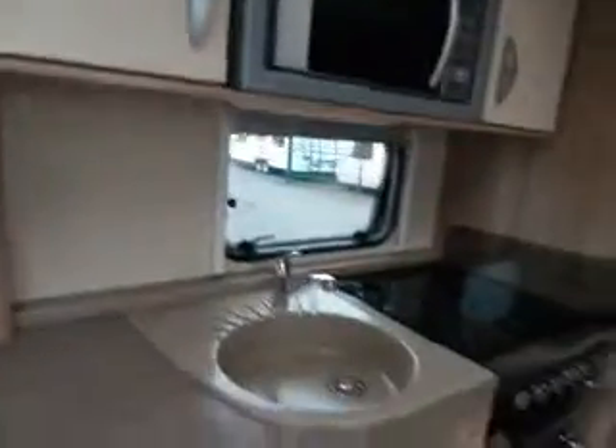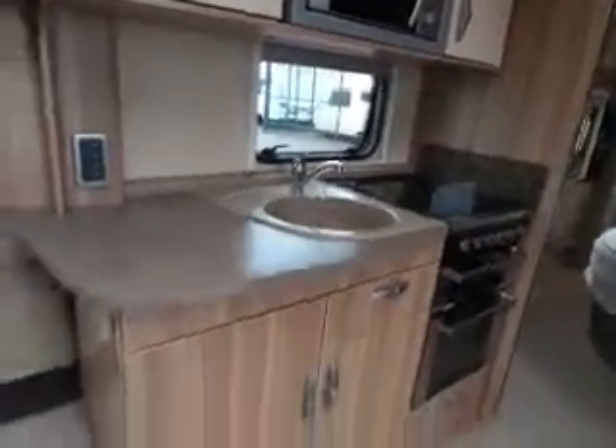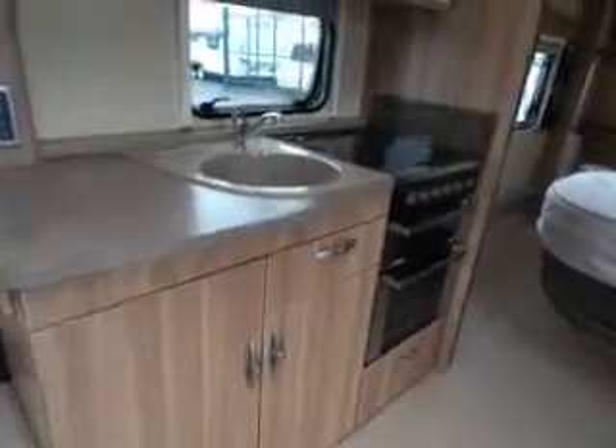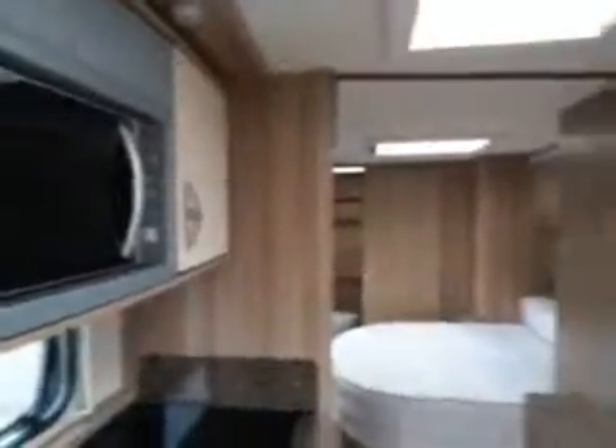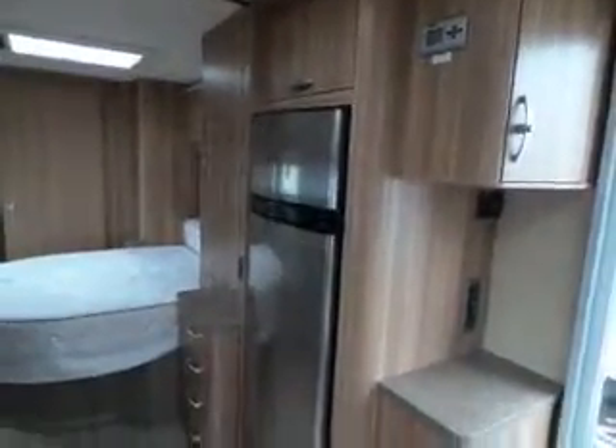Come round to the galley area, where we have a full-size cooker and full-size fridge. Microwave over the top. Look at the fridge — the freezer over the top.